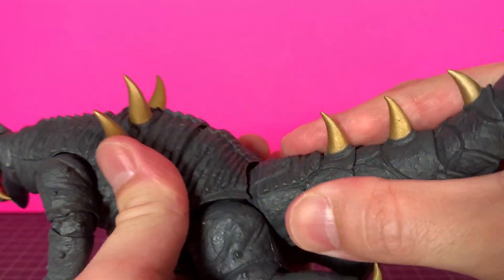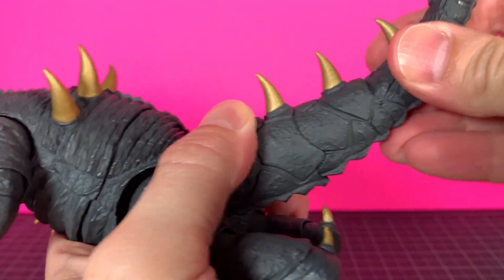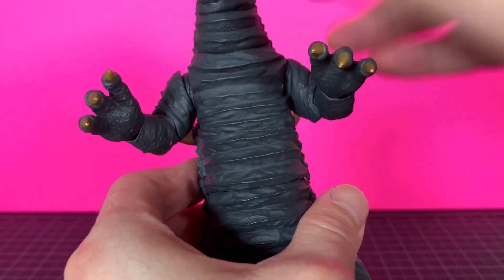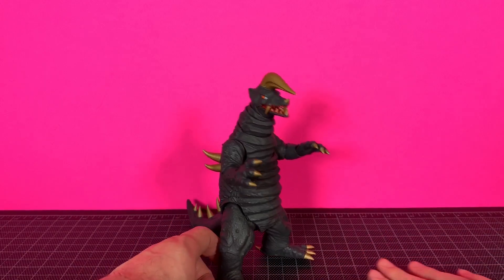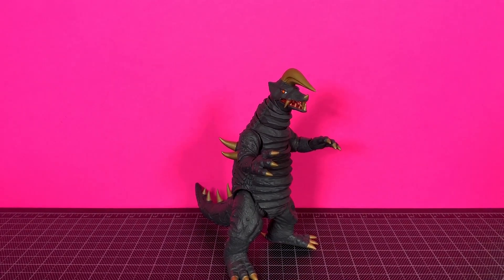You've got the same tightness going on with the tail — one joint, two joints, three joints, four joints — but rather tightly done there as well. As long as it's not breaking tight, I'm fine with that. Some heat might be necessary; I'm probably going to do that with this one.